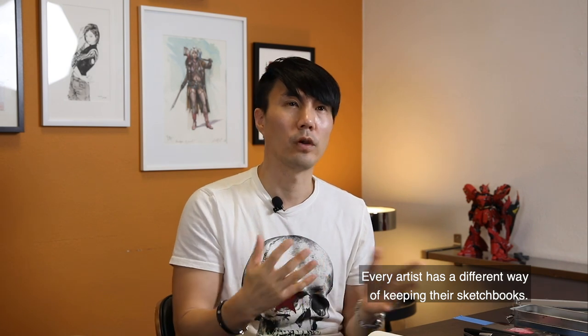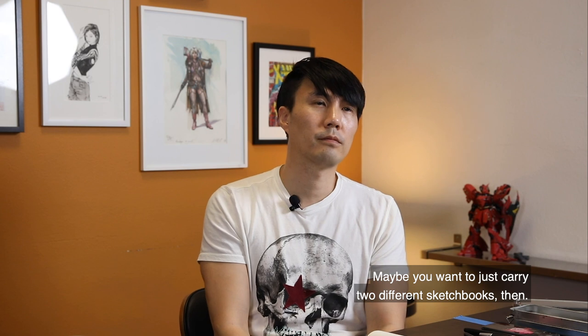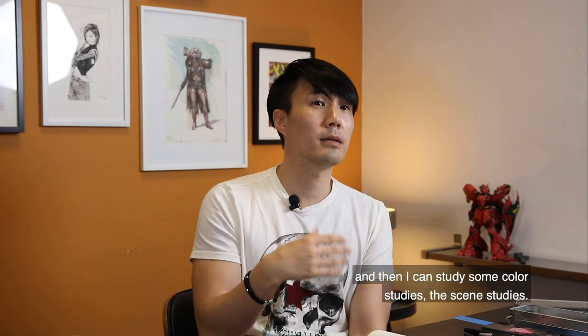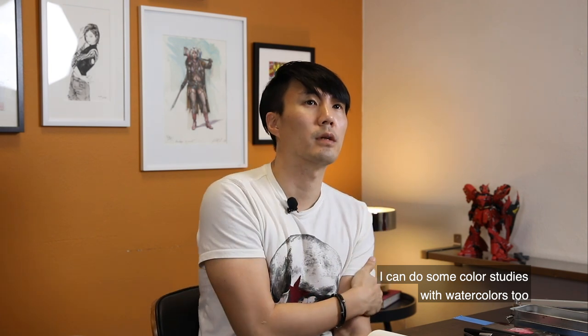I kind of want this sketchbook to be like a little portfolio — a first portfolio, dedicated to this type of stuff. Maybe I'm a little too picky. Every artist has a different way of keeping their sketchbook. My plan is to buy a watercolor sketchbook so I can do some color studies — scene studies, story ideas — with watercolors.